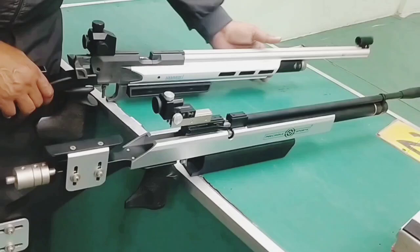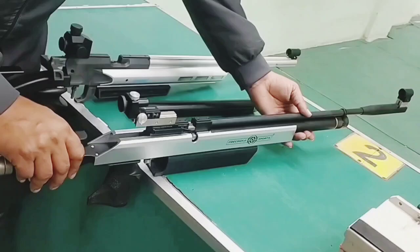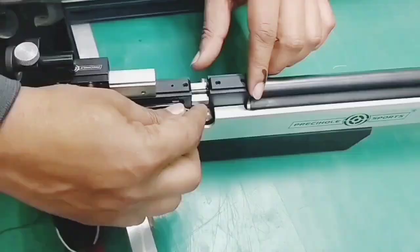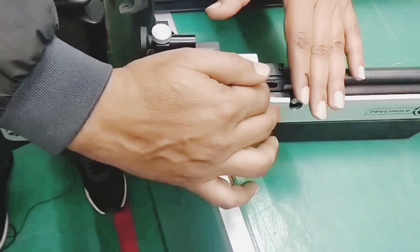One thing I will show you is that the cylinder on the Indian rifle is removable — we can remove it and fill it. But on the imported rifle, the cylinder is almost fixed; we fill it with a nozzle. We can load it with the side lever, but inside the side lever it is a bit difficult to press. When we open it with the side lever, it becomes easier.